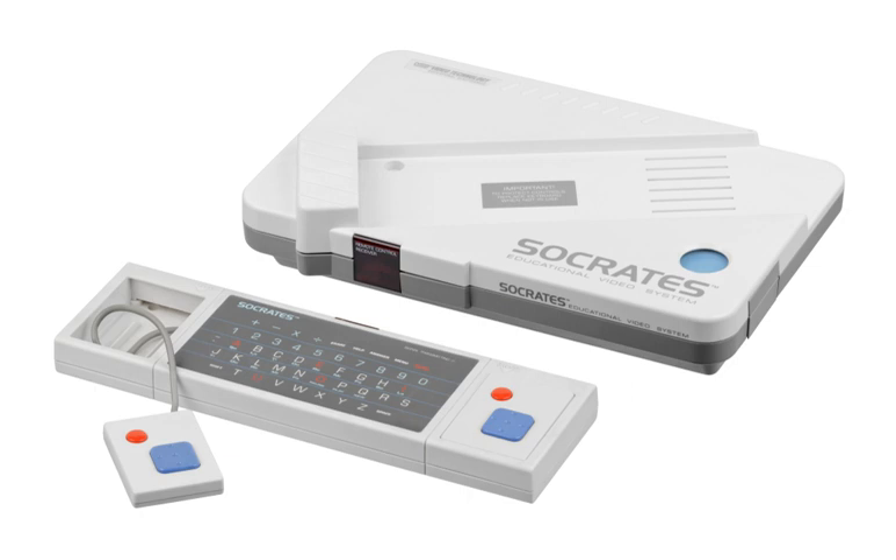Many game cartridges were available for the Socrates, including Facts and Fractions, State-to-State, Memory Mania, Around the World, Hodge Podge, Game Wizard, and Amazing Mazes. Alongside this, other cartridges became available with different functions, such as the CAD design system for designing different objects and the touchpad system, mainly geared towards younger learners. Many cartridges were molded in the shape of a 3.5 floppy disk.